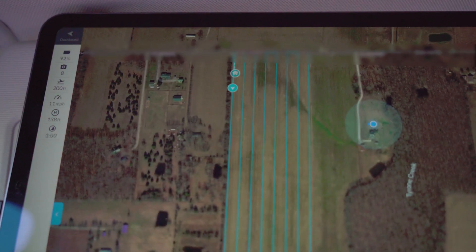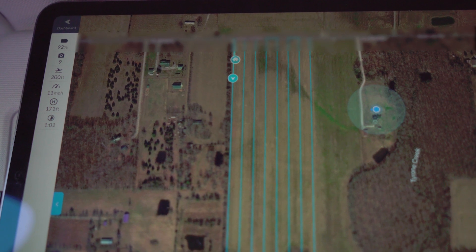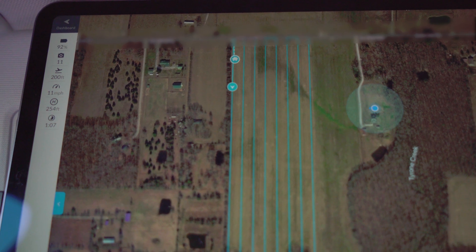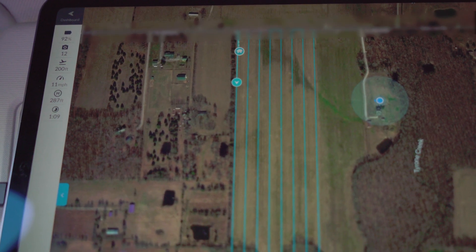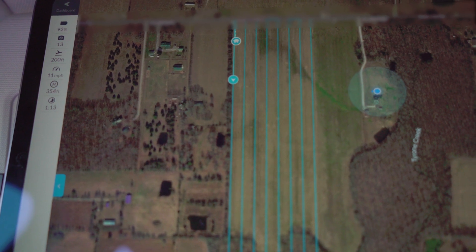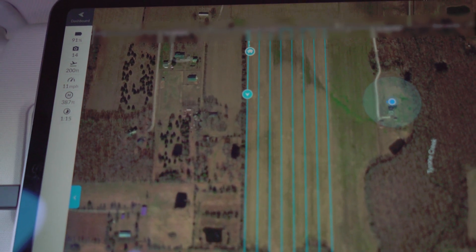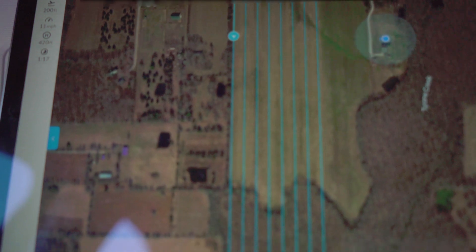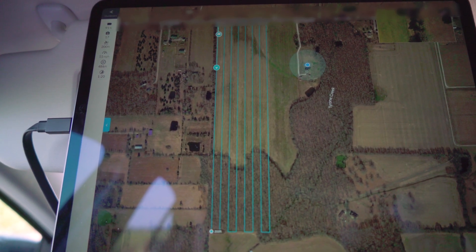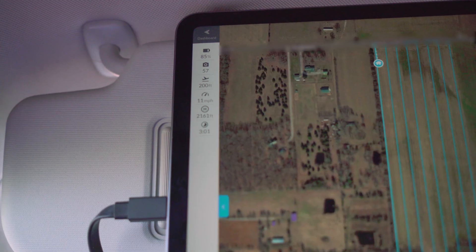Depending on how you set it up, you may get a live view capture — as the drone is taking pictures a live view will pop up on the map. I think I have that functionality turned off because it's too much data going back and forth from the drone. It just saturates the network and it doesn't do a great job anyway, so I have that turned off. It's going to do its passes on the 40 acres and then I'm going to show you the next step.